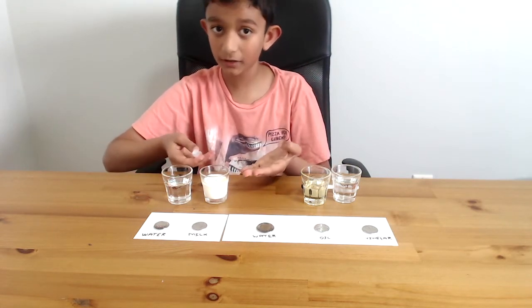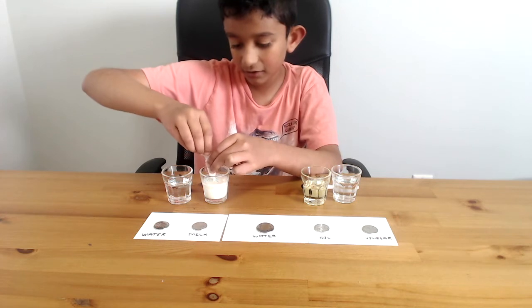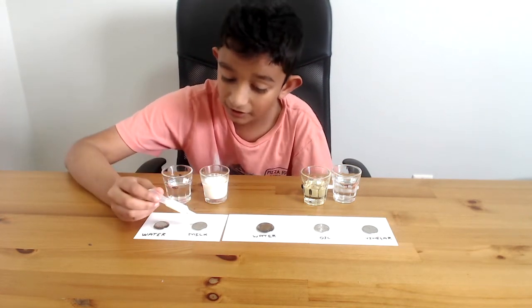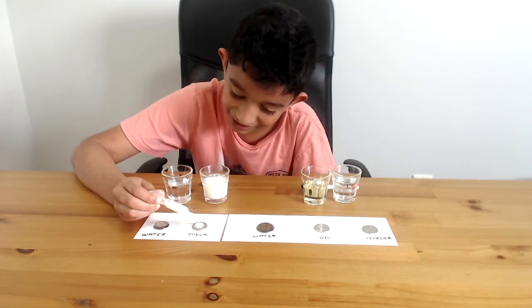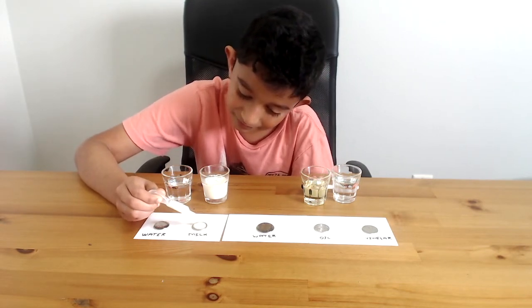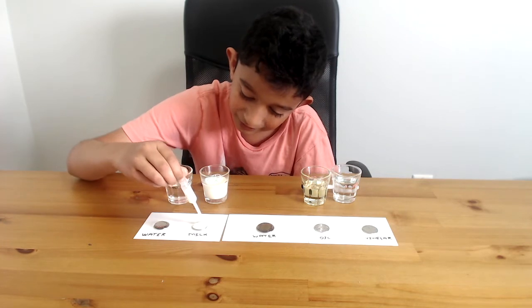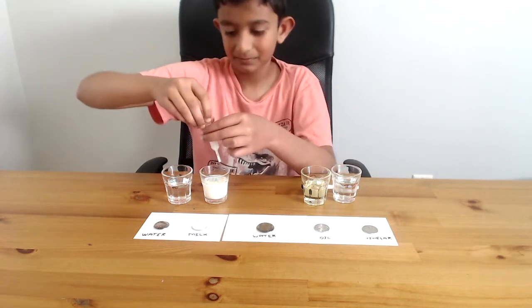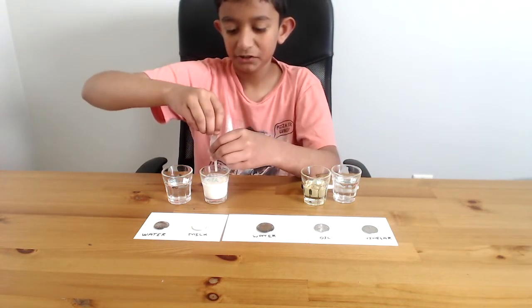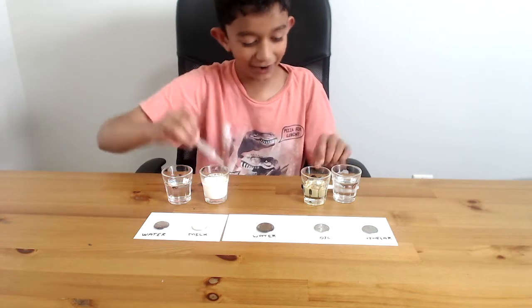Now I'm going to use 2% milk. I've never tried it — it could be 3%, 1%, or even 0%. So, drop. Whoa! Are you seeing what I'm seeing? Please stay — they all want to see it. It's actually staying! Now let's empty this up. That got pretty dirty in the milk, so it's better to have a second dropper.